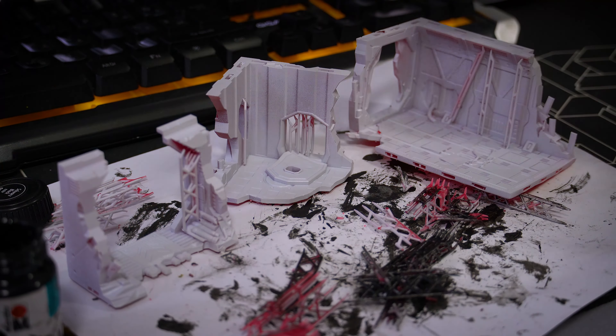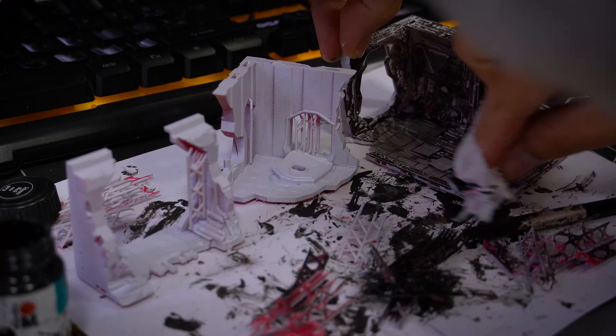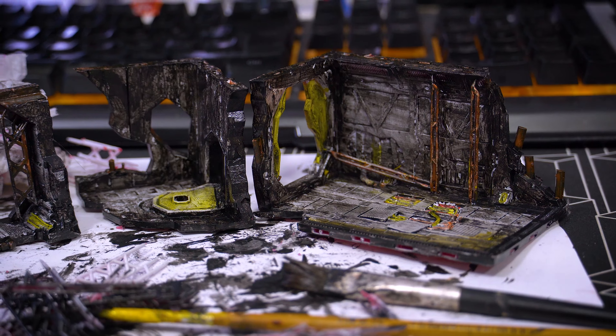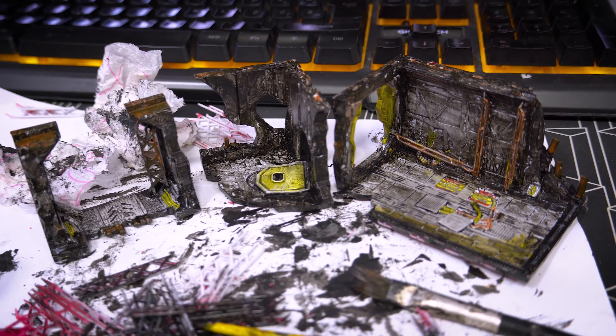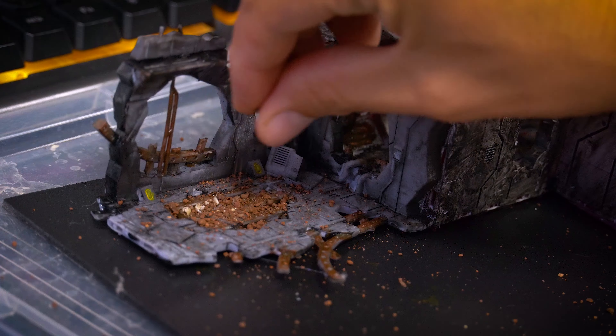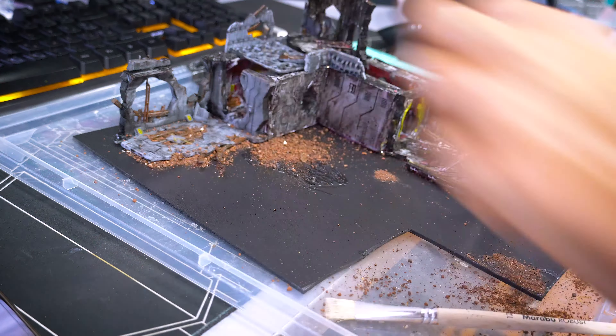In my previous video, I created a paludarium for red devil vampire crabs, and after a year it's become a lush paradise complete with baby crabs. Now I'm embarking on a new project — a diorama paludarium for vampire crabs with a unique theme. It's a lost colony stranded on a strange planet scenario, featuring giant vampire crabs.